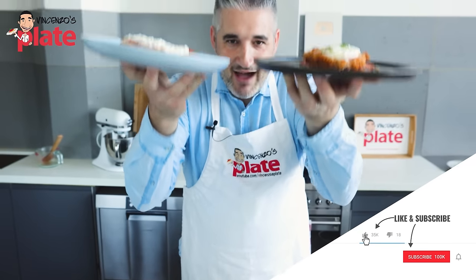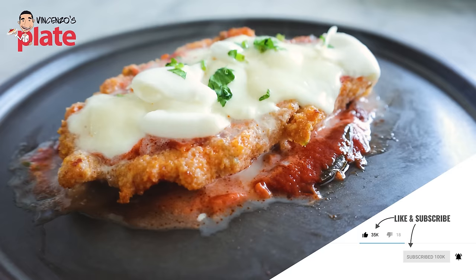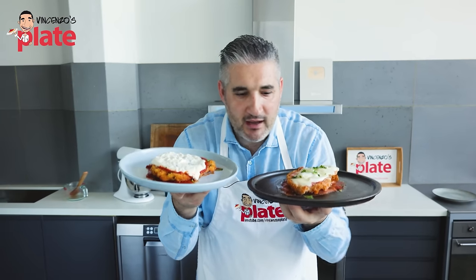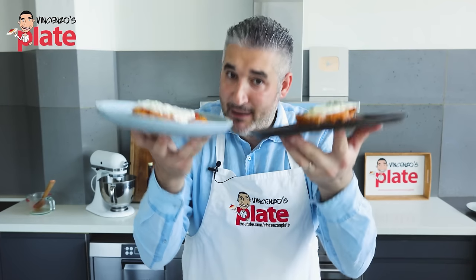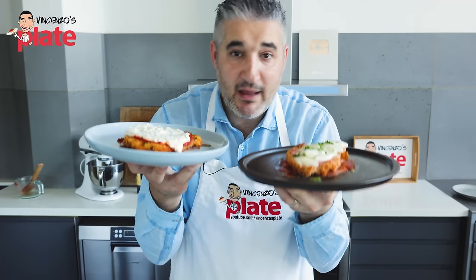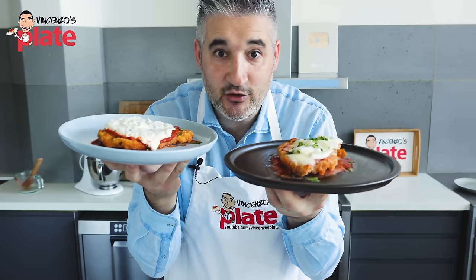Ladies and gentlemen, I've got the chicken parmigiano over here — a version made with burrata and this one is made with buffalo mozzarella. Which one is gonna be the winner? This is a dish Italians don't eat, Italians don't make, but it's so popular around the world and I had to try and make it. So let's see how this dish is gonna turn out.